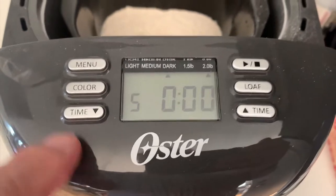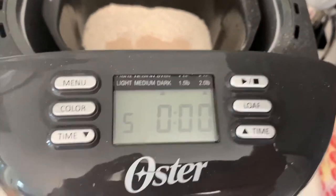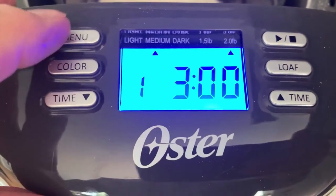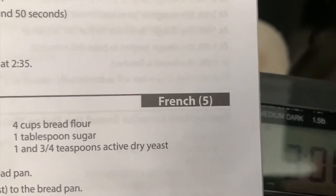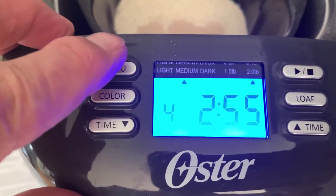For this recipe, the menu has to be number five. I'm going to unplug the machine — when you plug it in for the very first time, this is what the display is going to indicate. The menu button is used to select the menu that the recipe you are making requires. The French bread I'm making is a number five menu choice, so I'm going to just click this until it says five.